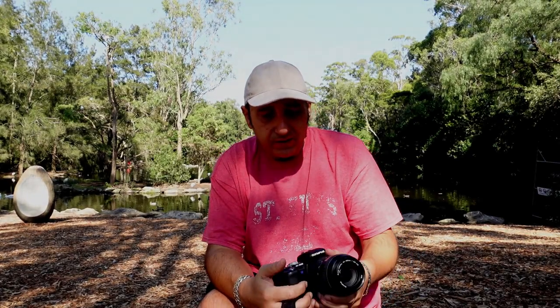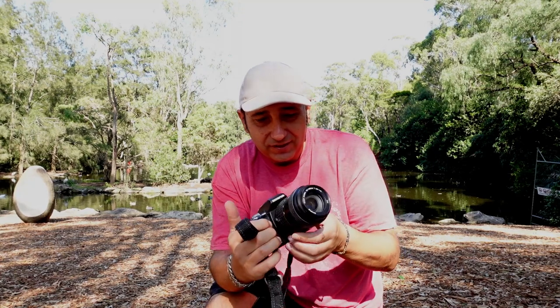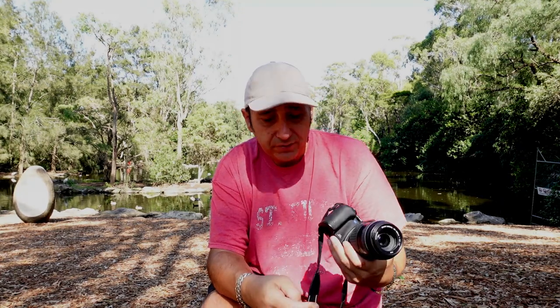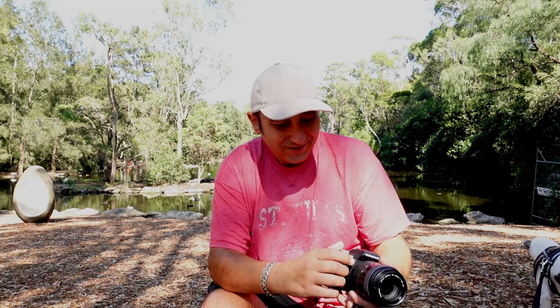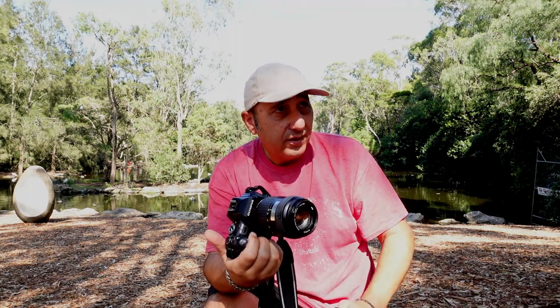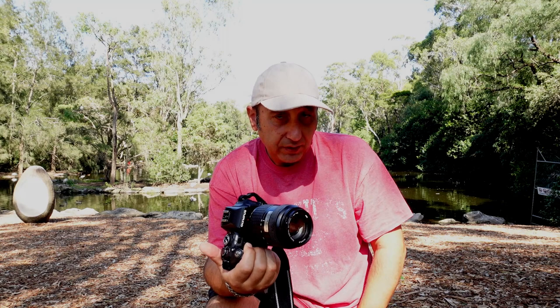G'day, how you going? So, what's this? This is the Klunker. I went and bought myself an Olympus E500. These cameras are from around 2006. I haven't had a DSLR for a while - in fact, I've only ever shot film SLRs. It's the same concept; I just want to try out the CCD.